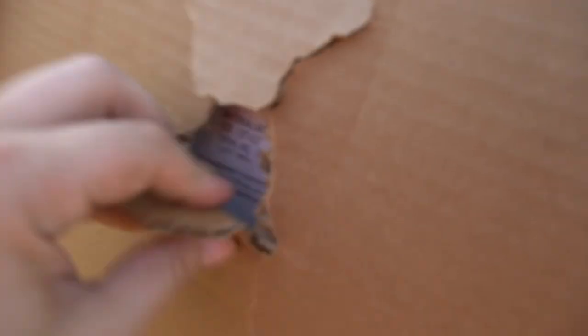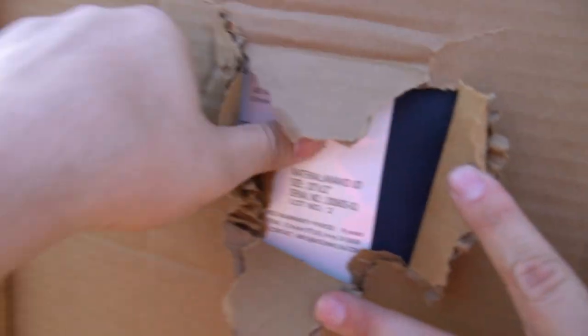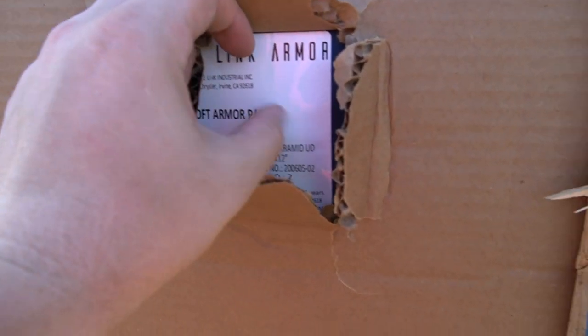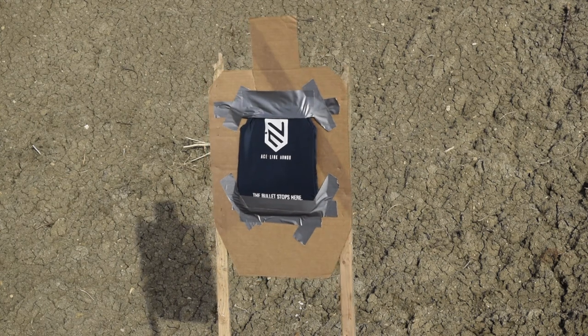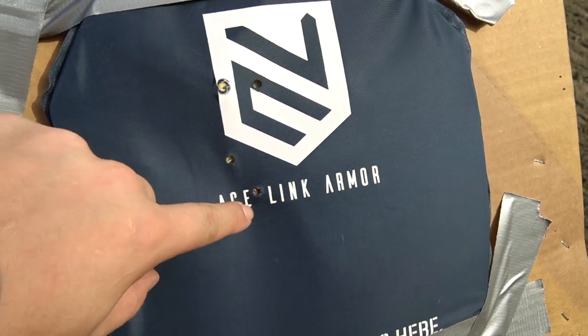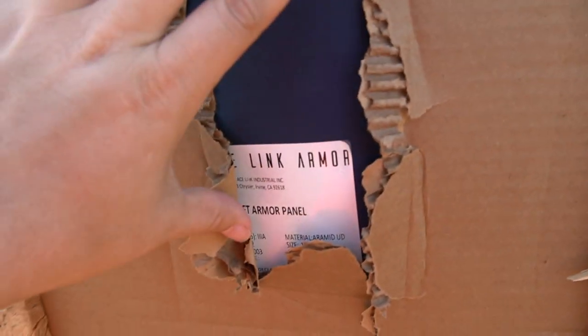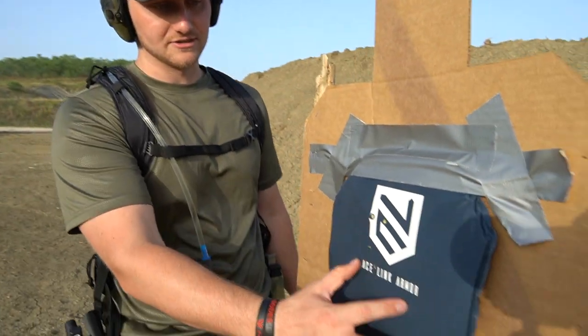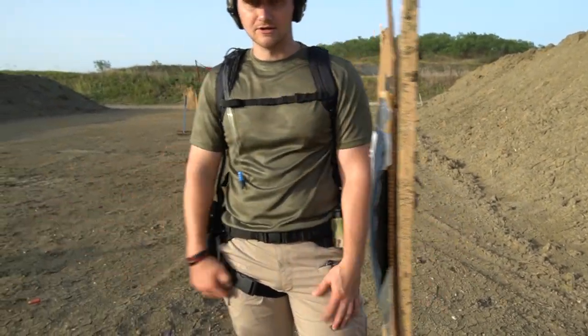First shot. You can't feel that or see it. I can feel the bulge — we'll rip this back out to show. It did not puncture. Zero penetration. It's holding up pretty well. It's definitely got some bulging in the back, and it's definitely caused damage to the cardboard. In a real situation that's your chest, but you don't have a bullet in you. There was a .380. Let's shoot some 9mm now and see what that does.